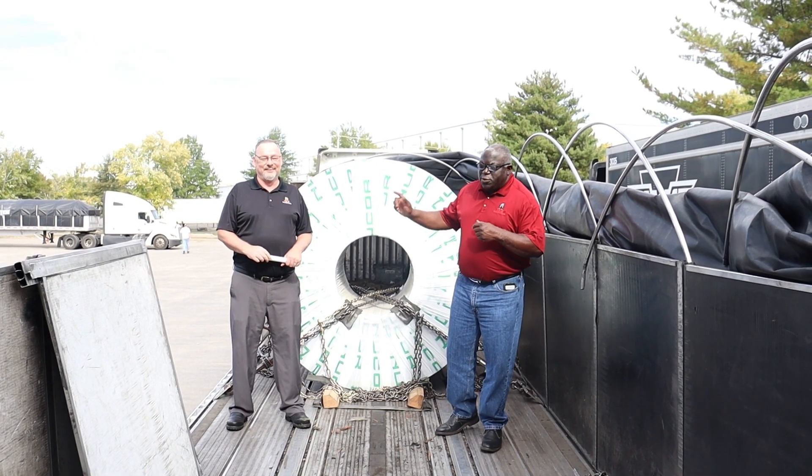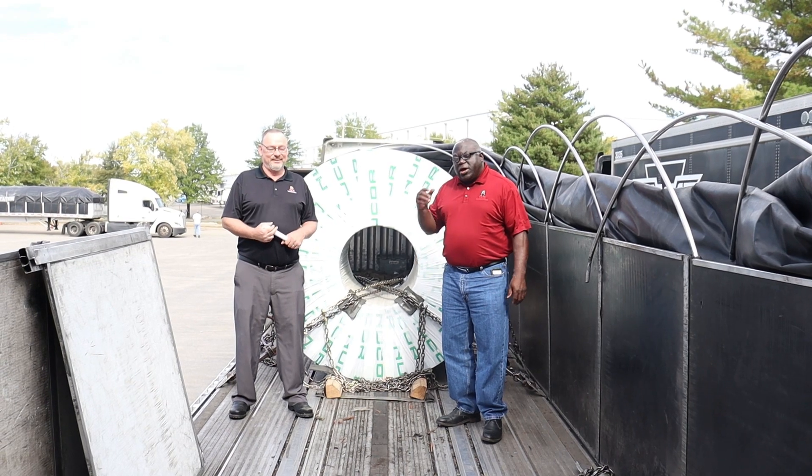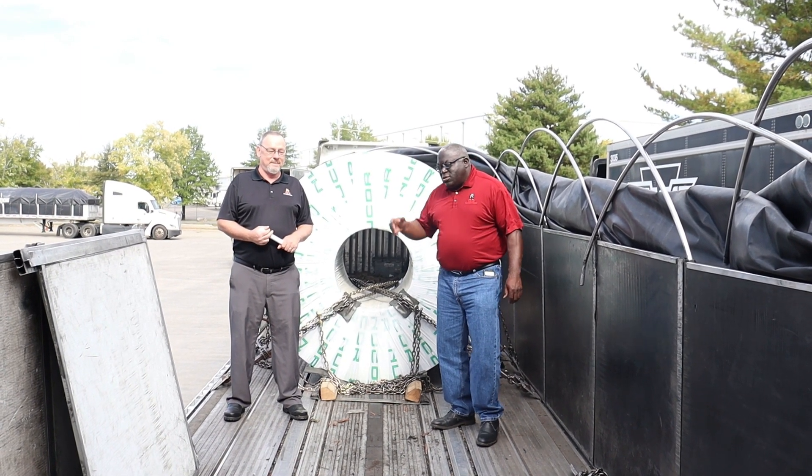Hi there. Ron Molden, Robert Lane at the Butler Yard. Today we're going to talk about how to secure a master coil. Take it away, Robert.